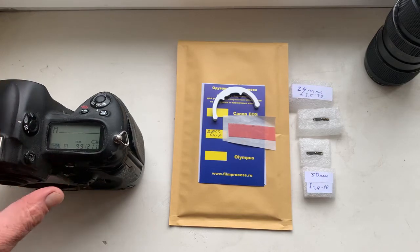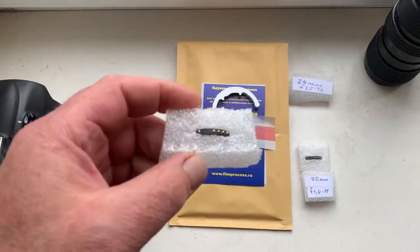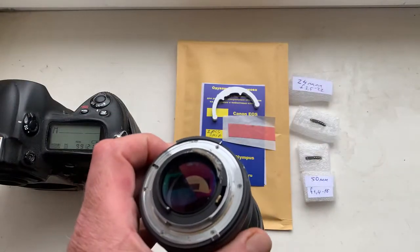Hello, Dick! This video is about your chip. Look, the first chip for your lens genome.